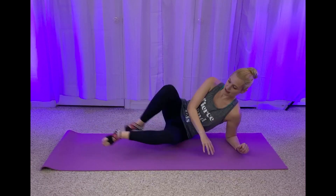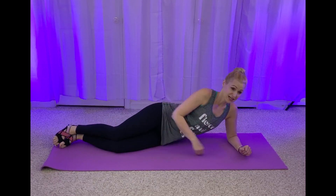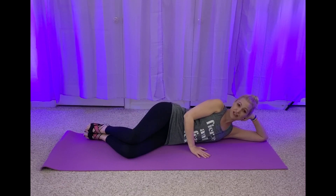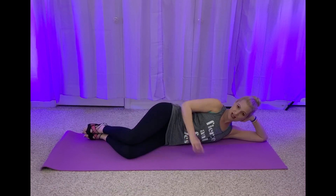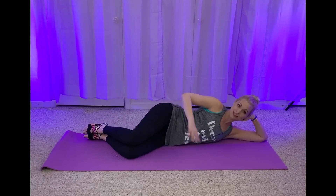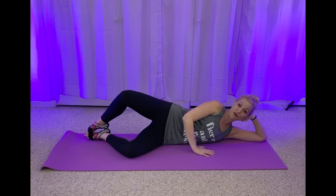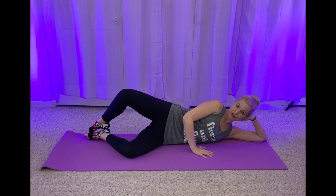Let's lay down on our side. You can rest the side of your head in your hand, just get comfy. Bend your knees. You're going to lift and lower, you open and close. Pull that navel up and in. Squeeze those glutes. Give me four — this is called the clam.